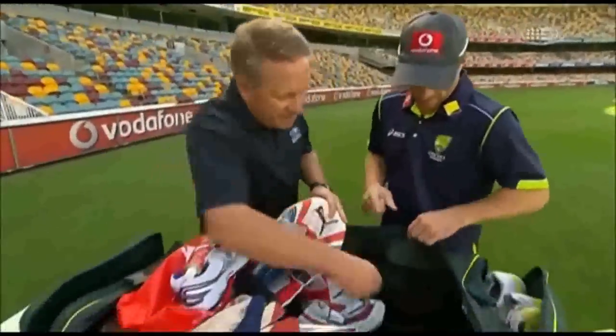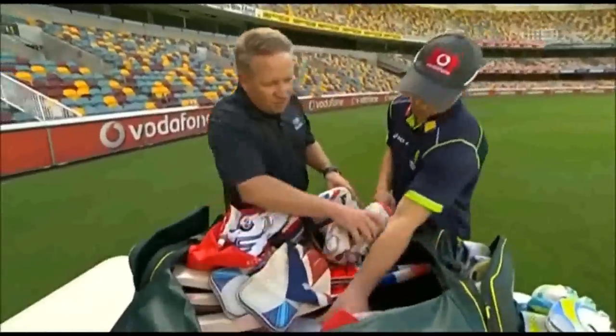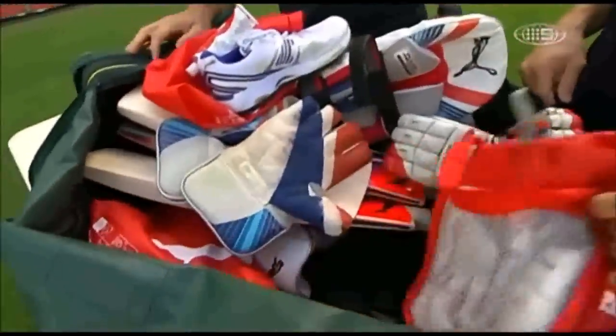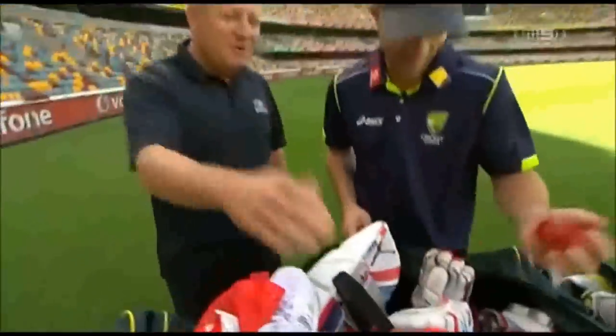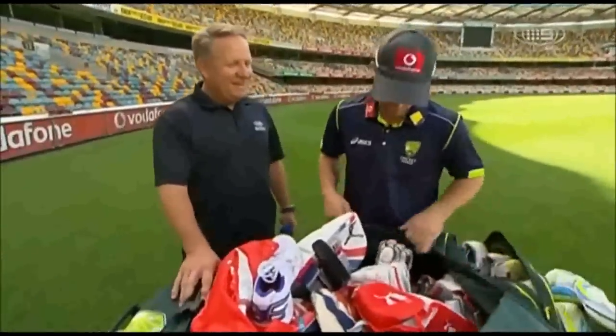How many pairs of batting gloves? I don't change my gloves too much. I've got about three pairs and a brand new pair ready to go. Stealing cricket balls out of the junk room — always need a ball in your bag, mate. That's about it.